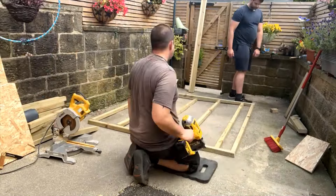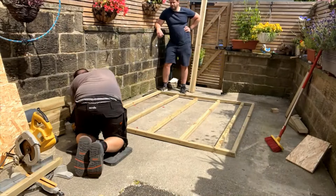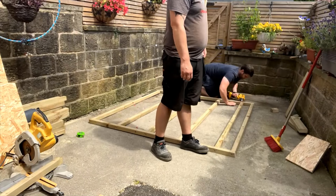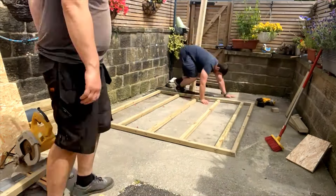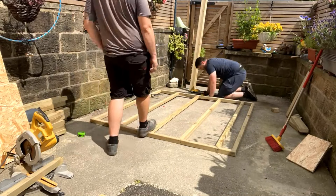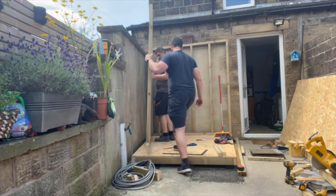For the stud work you can see I'm using a first fix nail gun. If you don't have access to a nail gun the next best way to do this is going to be to screw it, and either way it's completely acceptable. The same rules apply - we just want to add two fixings to the end of each stud and that's going to hold them nice and securely in place. Once we've done that we can go try it in place.